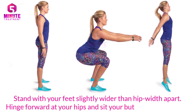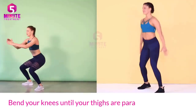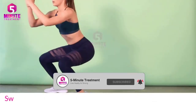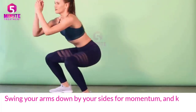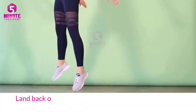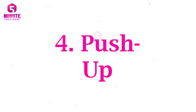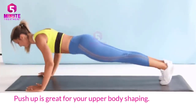Stand with your feet slightly wider than hip-width apart. Hinge forward at your hips and sit your butt back into a squat, bending your knees until your thighs are parallel to the ground. Jump up into the air as high as you can and straighten out your legs. Swing your arms down by your sides for momentum, and keep your back straight and chest lifted. Land back on the floor with soft knees and go directly into another squat.